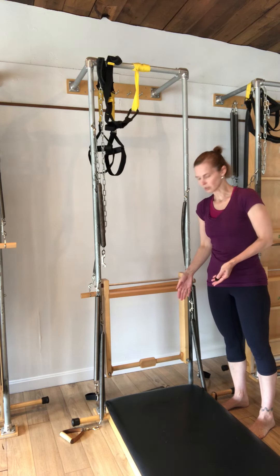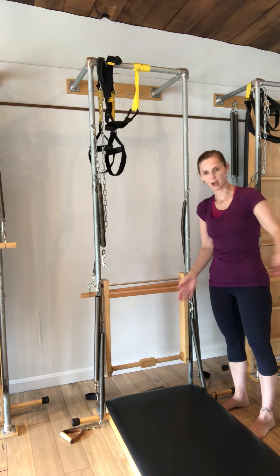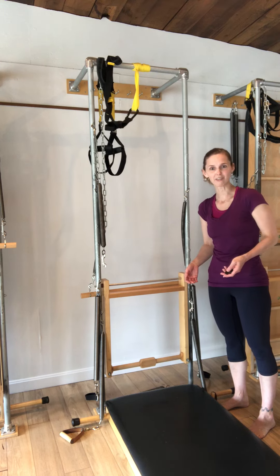I think that's about it. We always want to make sure that our mat is close to the frame and not moved away, and that it's centered with your frame. Enjoy! Have a fun class!